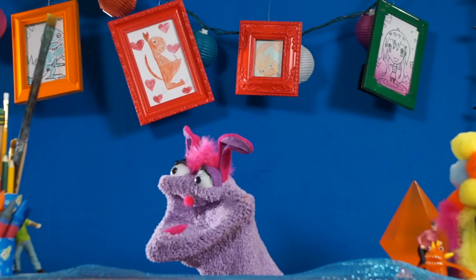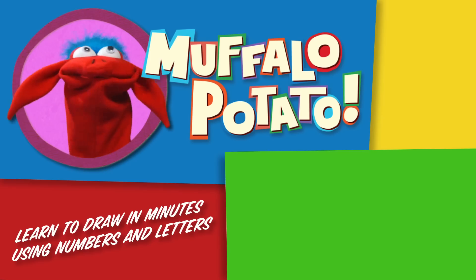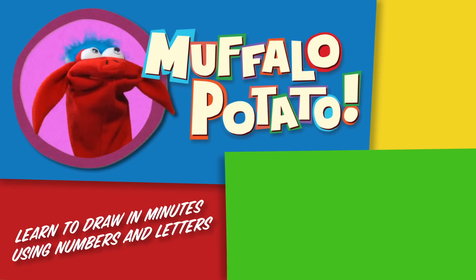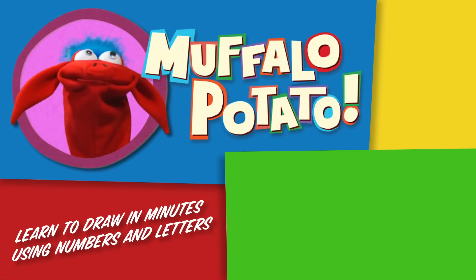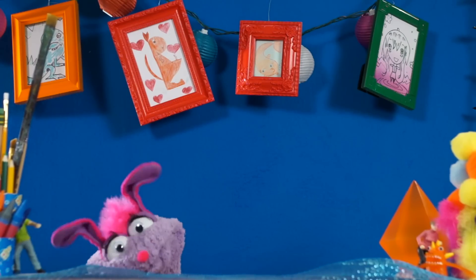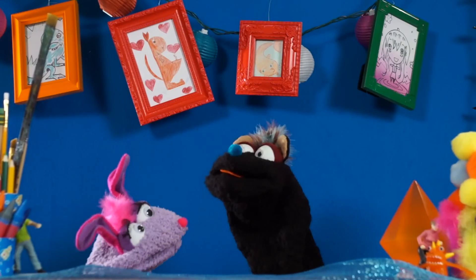It's so cute! Be sure to check us out on MuffaloPotato.com, subscribe to our YouTube channel, like us on Facebook, tweet us on Twitter, pin us on Pinterest, and get our app at the iTunes store for your iPhone or iPad. Take care! I'm exhausted — just exhausted from all the cuteness. You're a brony too! You're all a bunch of bronies! What's a brony?